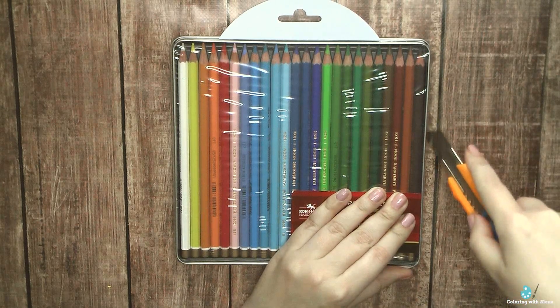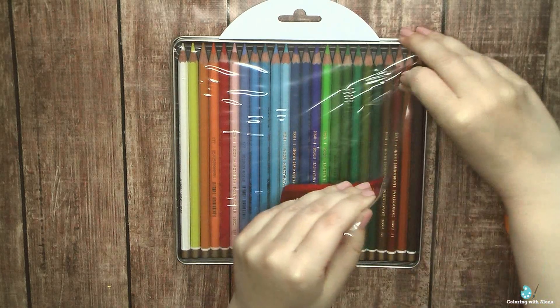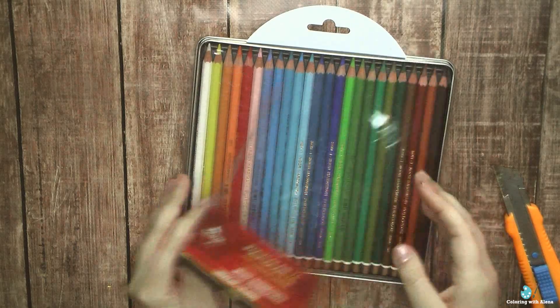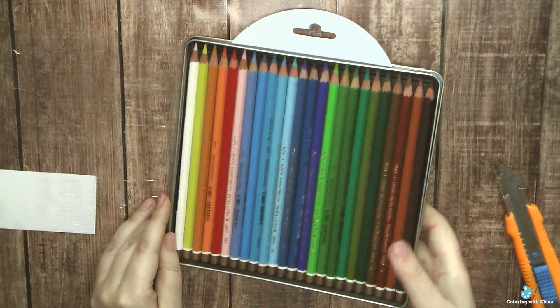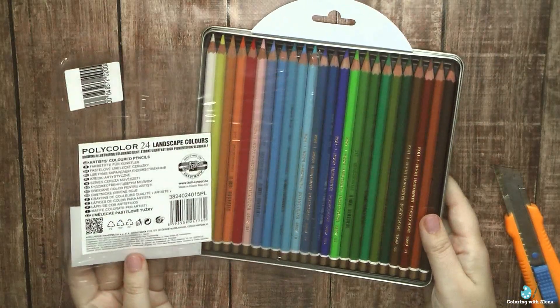They are manufactured in Czech Republic by Koh-i-noor. I love Koh-i-noor products. I already have a set of watercolor pencils — the Koh-i-noor Mondeluz — and Polycolors are their regular pencils.